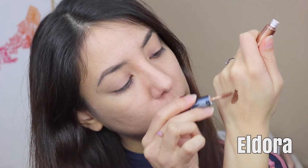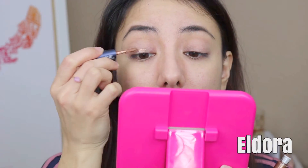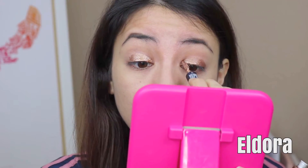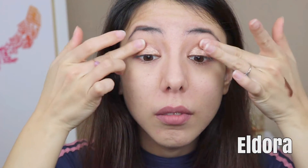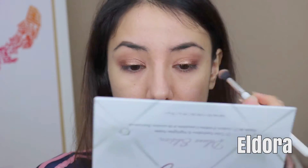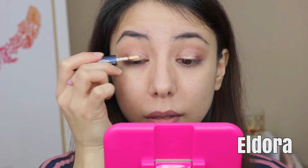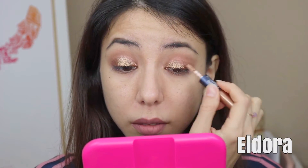Next shade is Eldora, which is a super pigmented, deep gold. Because it is such an intense shade, I recommend using just a little bit and then blending it out thoroughly — really take your time with this. Now I'm patting the glitter all over my eyelid. Just a small tip: pat a little of the glitter on your hand first, then go to your eyes to prevent as much fallout as possible.